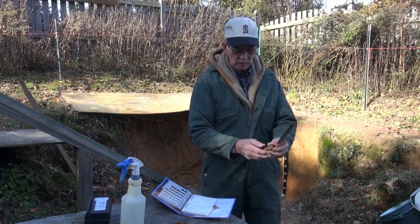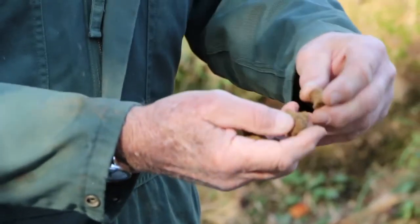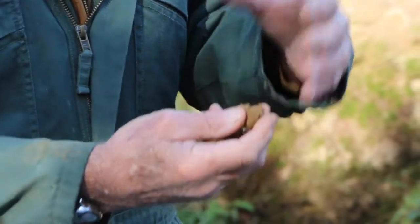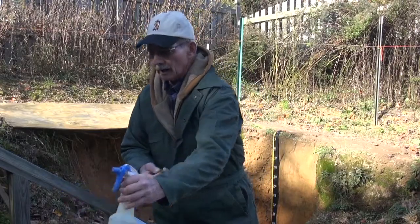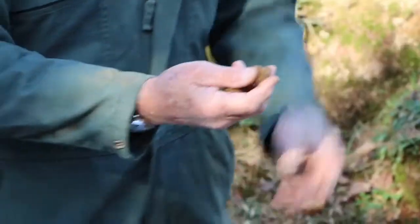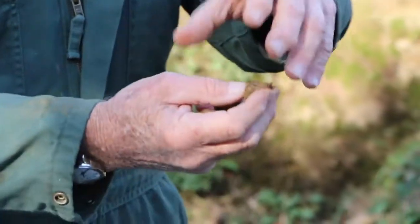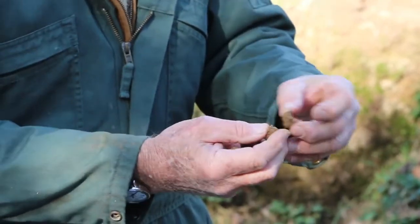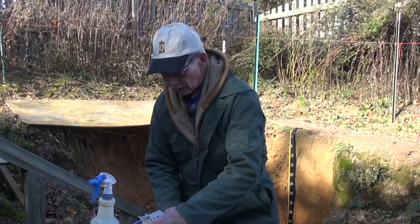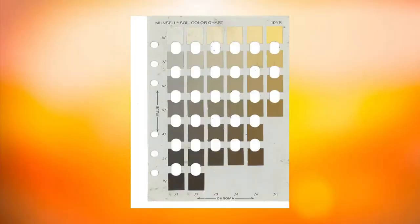We have a sample of the topsoil material here. We technically determine the color of the moist soil. This soil is moist in place. If it isn't, during drier periods we moisten it somewhat to be certain that we're using a moist surface. We typically break those pads across the structural unit and measure the color by comparing it to the color chips in the Munsell color book.